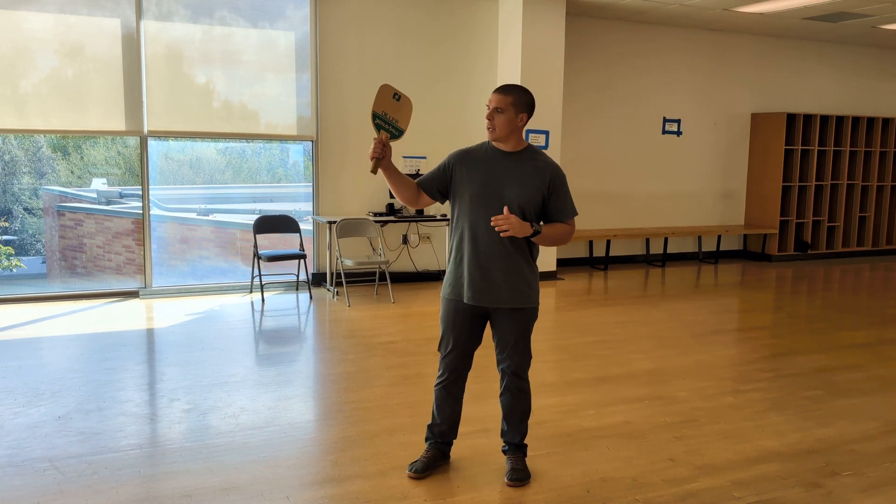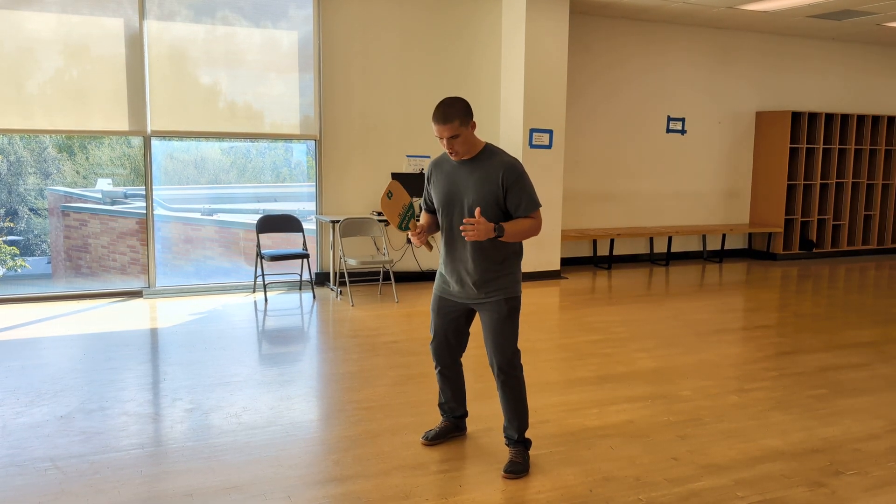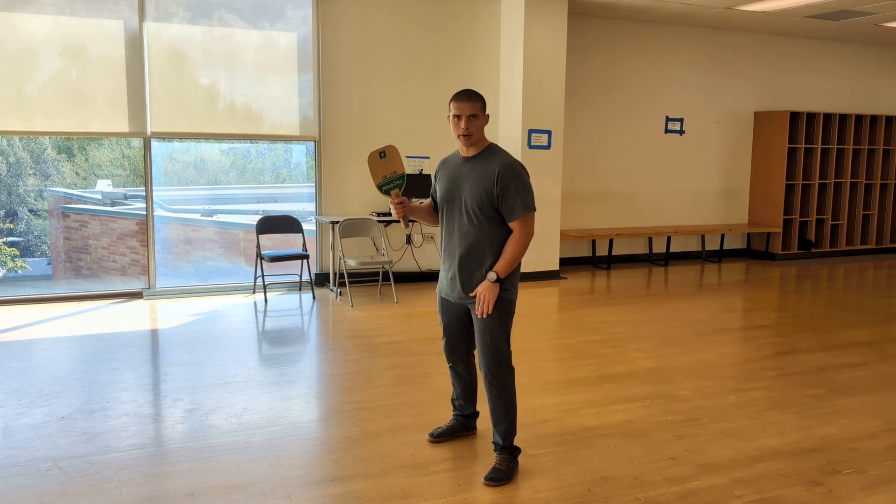To get started, as always, you want to maintain a nice firm handshake grip on the paddle. You also always want to have an athletic stance. For this position, we want to have the non-dominant leg — that's the leg away from the paddle — a little bit forward.